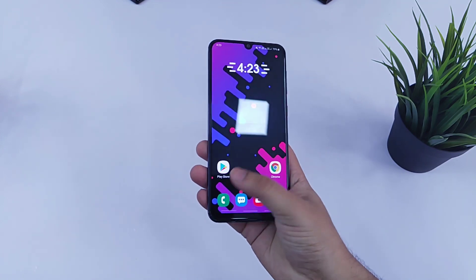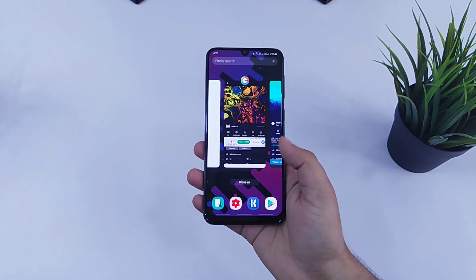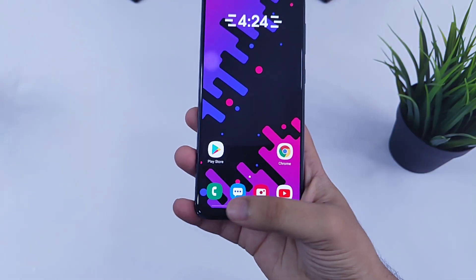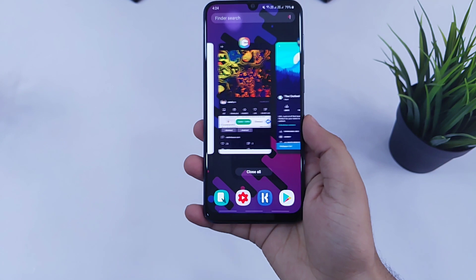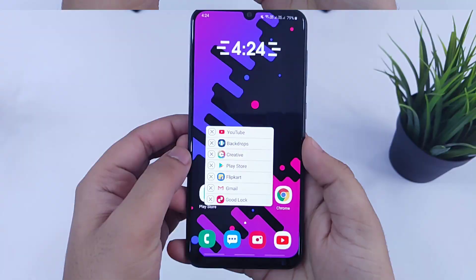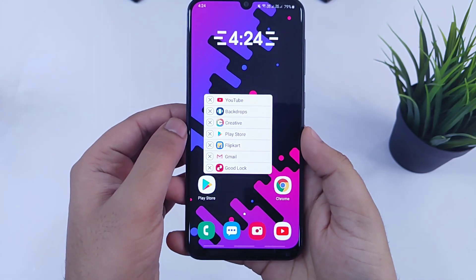What's up guys, Mr. Android here. Nowadays most smartphones come with navigation gestures. Basically, this feature helps you to use your smartphone easily with one hand. In today's video, I will show you how you can make better use of these navigation gestures in your Samsung device which is running on One UI.